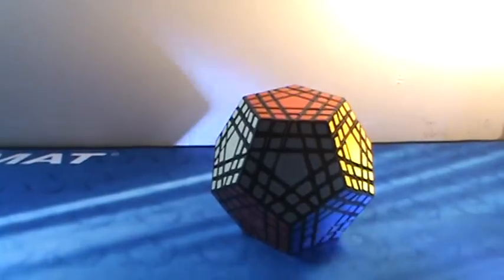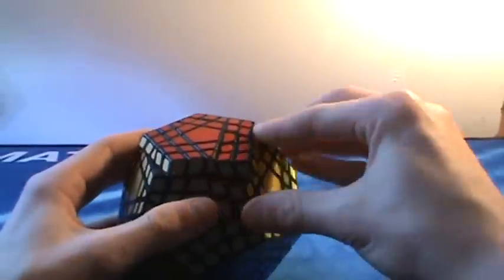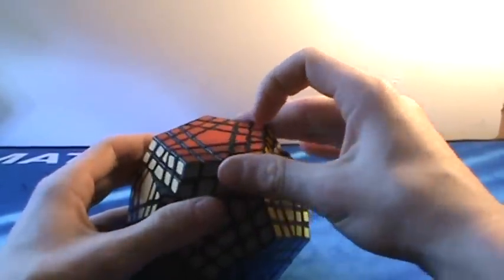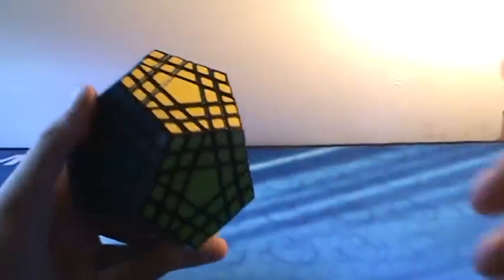Continuing with other puzzles, we have the MF8 Gigaminx, which is much better than its counterpart the Cube4U Gigaminx — as shown by CrazyBagCuber shooting it with a shotgun. This cube is really nice — it turns fast and everything. It's just a good, fun puzzle, though it takes a long time to solve.